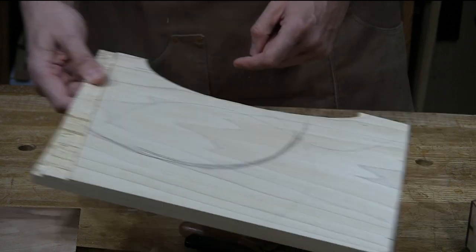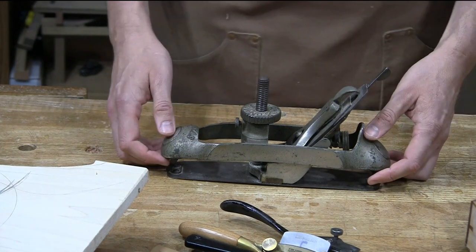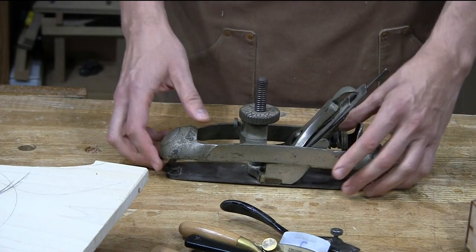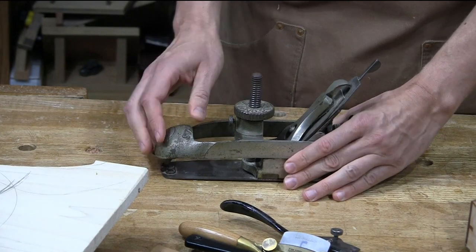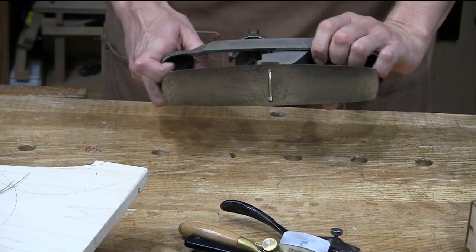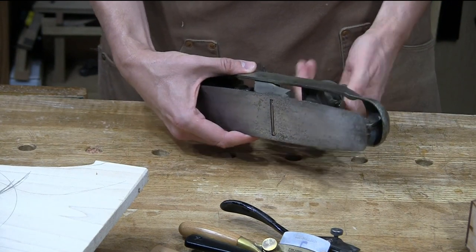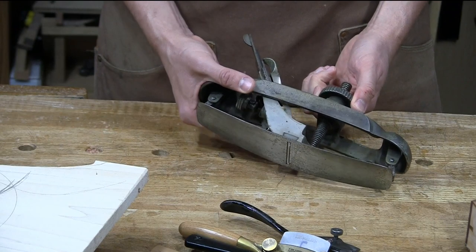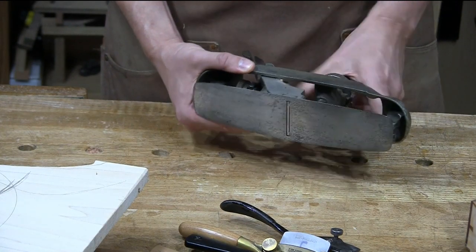Before I go to the really tight stuff, this is a compass plane — specifically the Stanley Number 20, the Victory model. This is the one I prefer over the record model. I like the feel of this. Instead of having the handles up higher like you find on the record model, this one is lower profile. It feels more like I'm working with something like a wooden plane. The reason it's called a compass plane is you can adjust the sole — just like a compass, by twisting this knob.